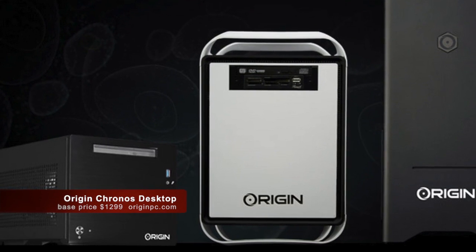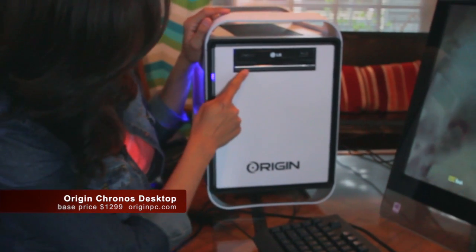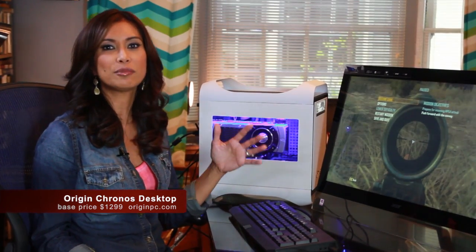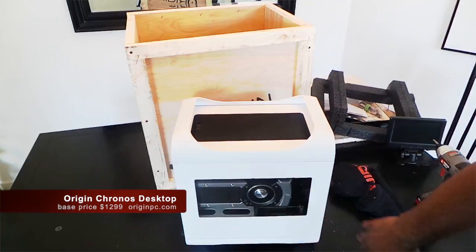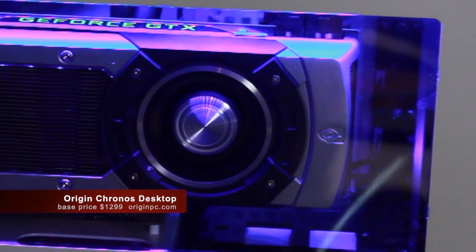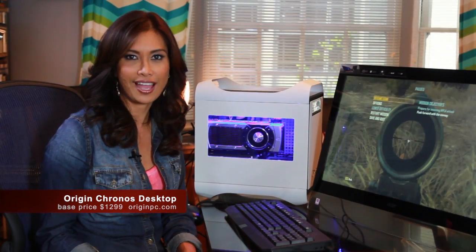So here it is, you guys. This is the Kronos PC from Origin. First of all, it's beautiful. It's sleek and totally sexy. They ship it in this awesome crate — very impressive. You might have seen it in our unboxing video. Take a look at the clear window that lets you see inside, and check out the LED lighting. Totally hot. There's no doubt about it — everything about this PC is beyond first class.